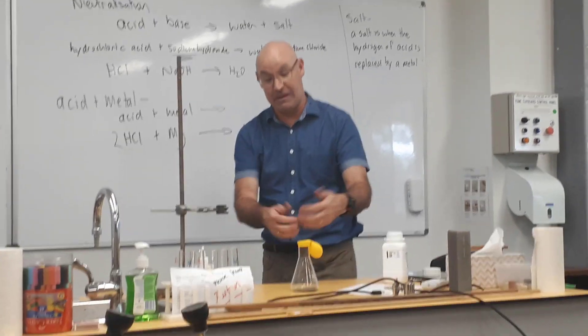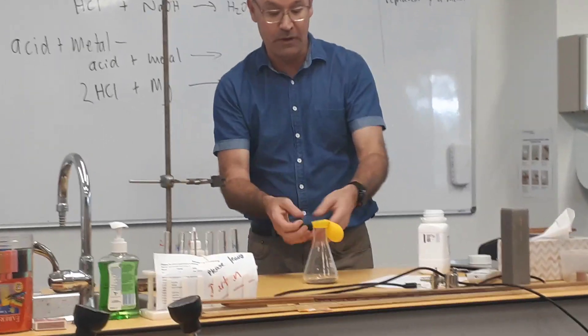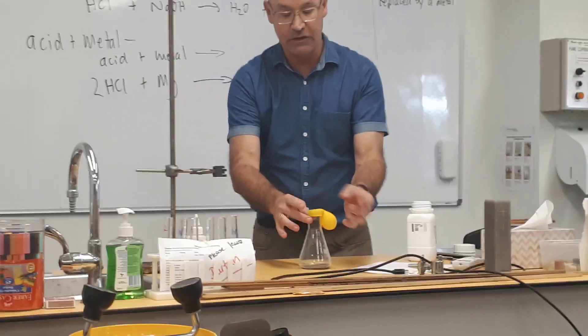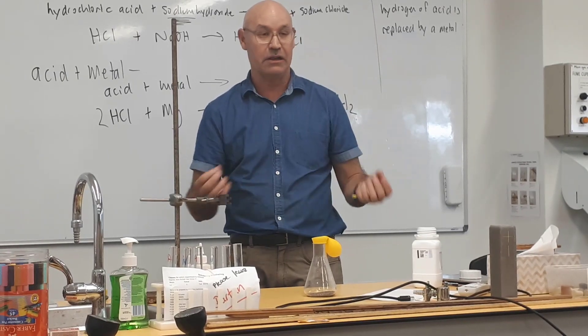So what I've done so far — as you can see — I've made it a sealed system. I've put the hydrochloric acid in the balloon so that it's already sealed, and when I tip it in, the gas is going to be collected.